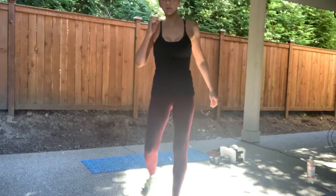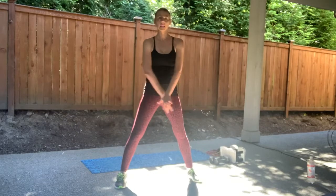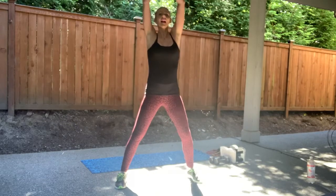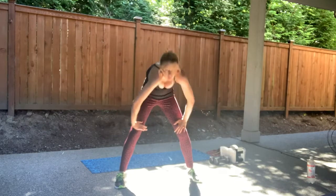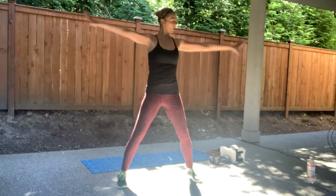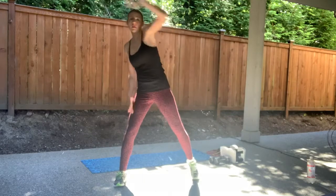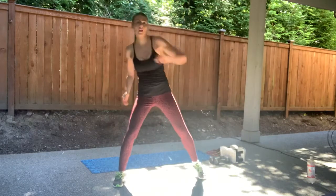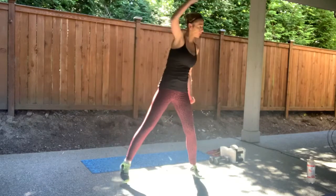Alright guys, good morning. We are going to do a timed upper body and abs workout today. So just give me a deep breath, inhale up. Exhale, soften those knees, roll it down. And roll it up. We'll do it again. Deep breath, inhale up. And out, roll it down. And up, reach it up. So everything is going to be a minute. Lots of arms and abs — that's what we're working on today. The first one is to get warmed up.